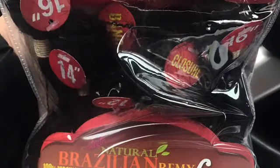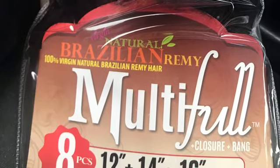Hey y'all, welcome back to my channel. I want to share this hair that I got — it's what's in my head now. It's this virgin natural Brazilian Remy multi. I got this hair for $30 at the beauty supply. It came with two 12-inch, two 14-inch, and two 16-inch bundles.